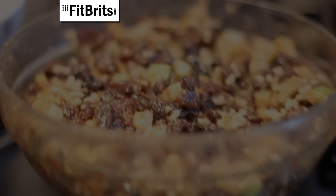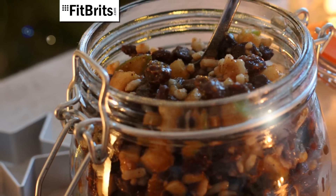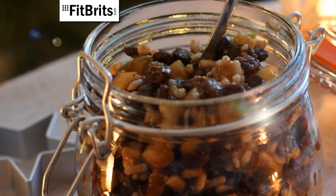Then take it out of the fridge and it's ready to use in your own mince pies. We've got a great mince pie recipe that you can use this mincemeat in — to see the recipe, just click on the link on screen. And have yourself a very Merry Christmas!